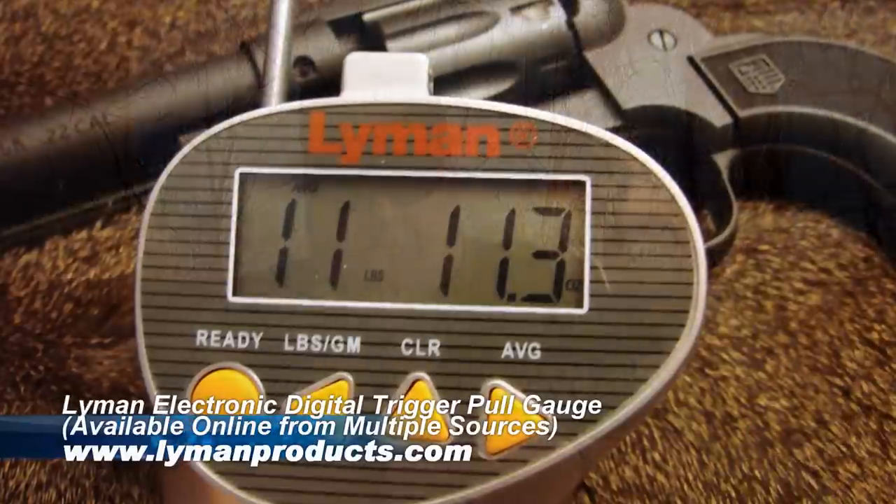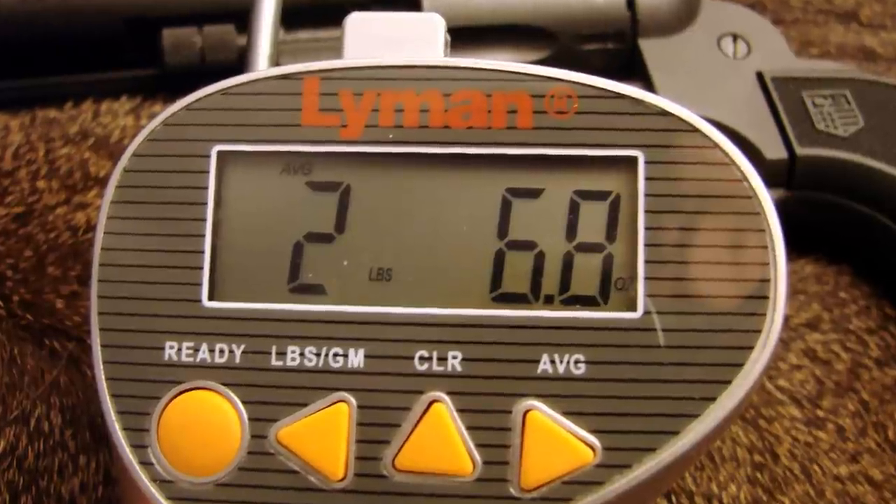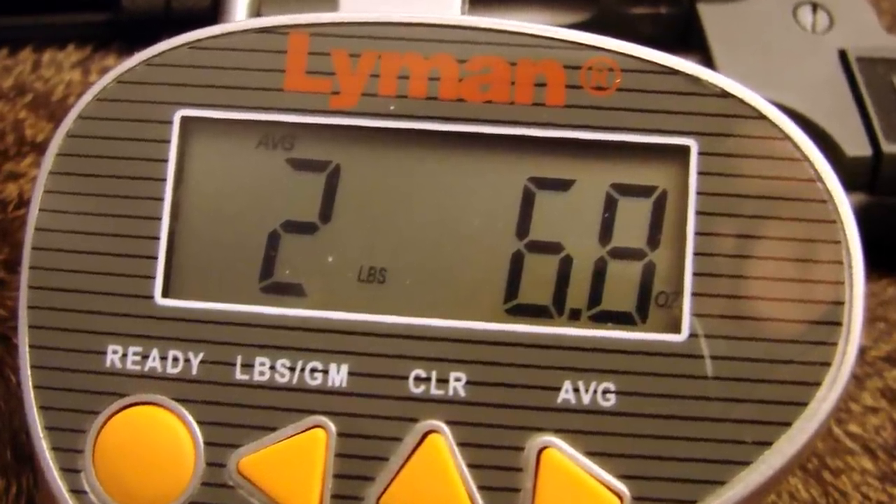The Sidekick is a double action and the trigger pull is not so good and excellent at the same time. The double action pull is kind of heavy at 11 pounds 11.3 ounces on my sample — the weight is all on the front end, but once the hammer is moving it's easy to follow through. The single action trigger pull, however, is excellent — smooth and creep-free at an average of 2 pounds 6.8 ounces. It's a really nice, positive, smooth pull.